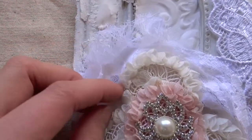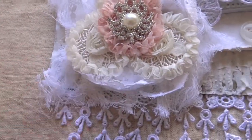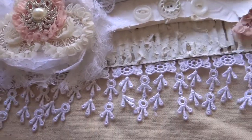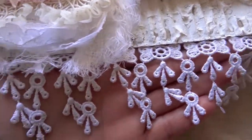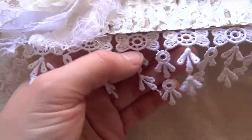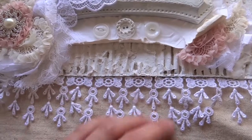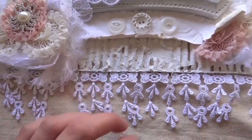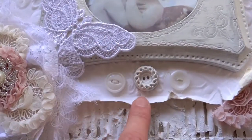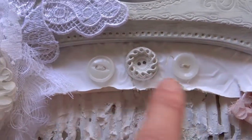I wanted it to be a little more soft, so I tucked in some cheesecloth — that's the little fussiness you see there. I also used this beautiful fringe trim from her store, which has cute little bows. When the sign is hanging on the wall, this trim moves, so it adds a lot of movement to the sign, which is really cool. Then I added some vintage buttons from my collection stash.